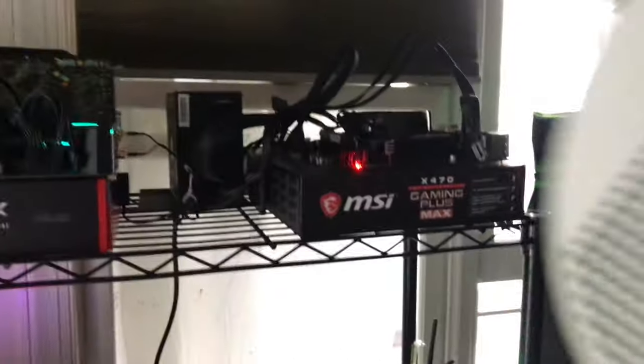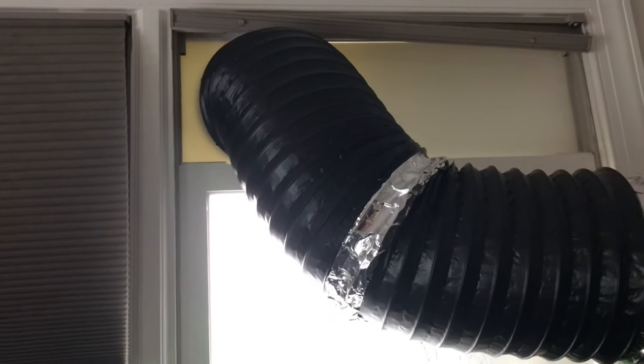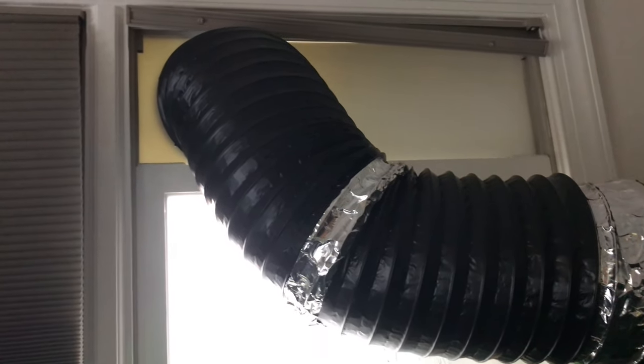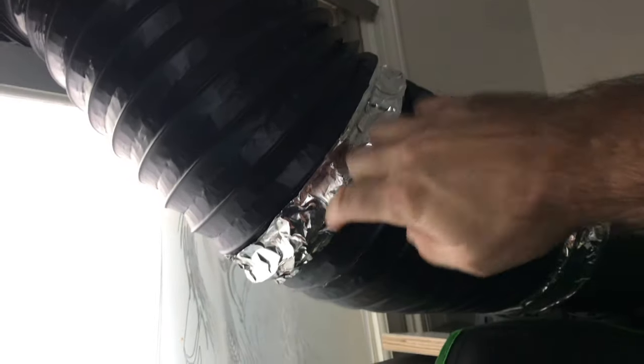I had an 8-inch louver on the end of the ductwork, and this had mesh. This was causing serious back pressure. On the outside the louvers were pointed down almost like a wall, so the fan was trying to push all that hot air out but hitting a wall. I just took it off — there's enough airflow that nothing's going to get in. When I removed that blockage, temperatures went right down.